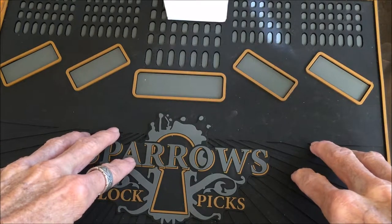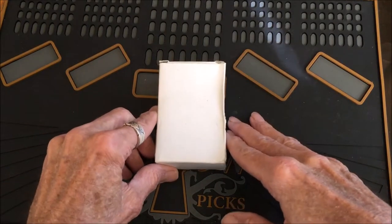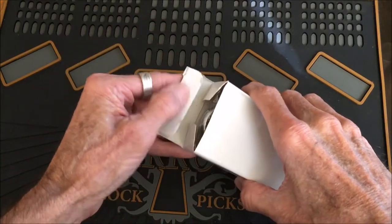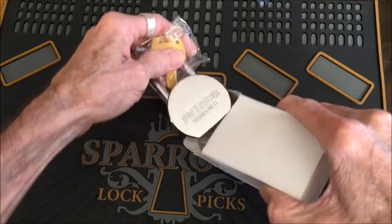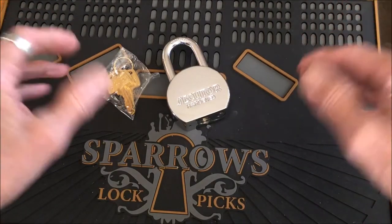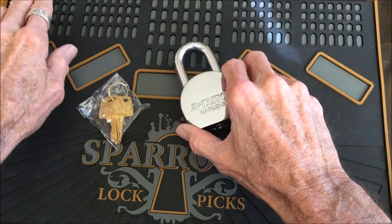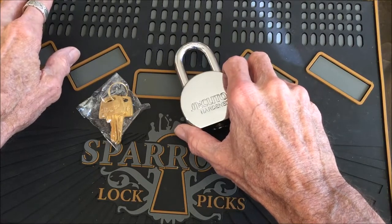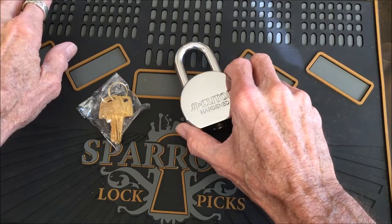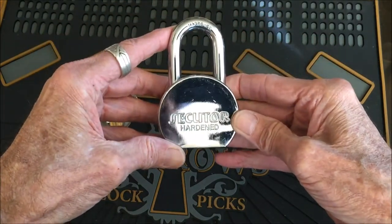Hello, it's Bear back once again, brought you another lock from Amazon — the kind of locks people might buy to lock up a shed or whatever and think they have security. This one was supposed to be the Madol M-A-D-O-L 965, and this is what was in the package — it says it's the Secutor hardened.